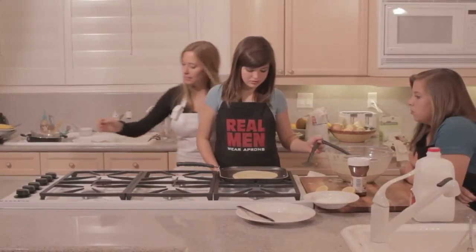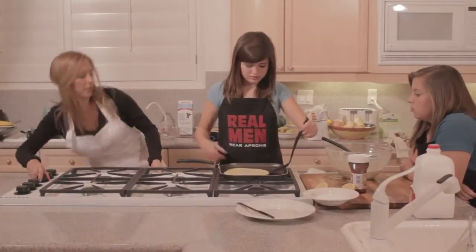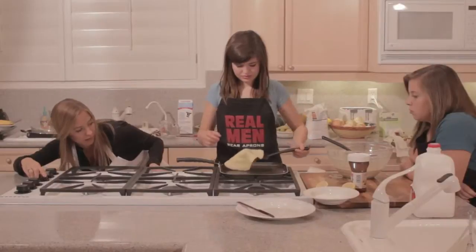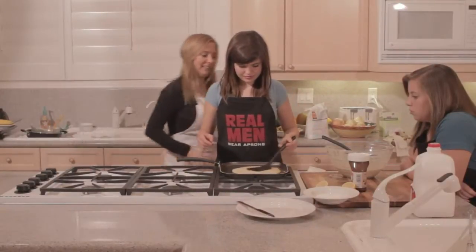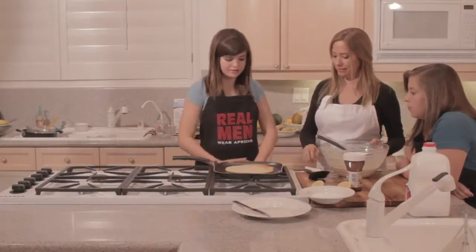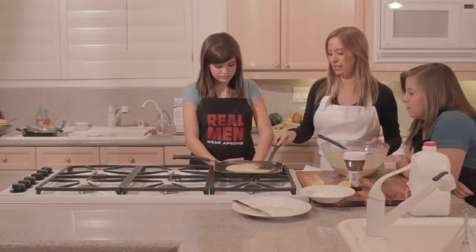I need to turn it down a little bit and Daphne's going to go ahead and flip it over. Perfect. It's just about 30 seconds on each side.